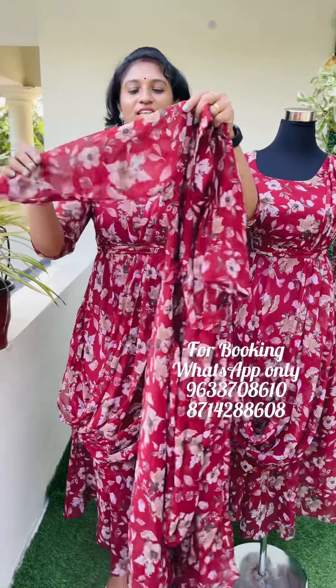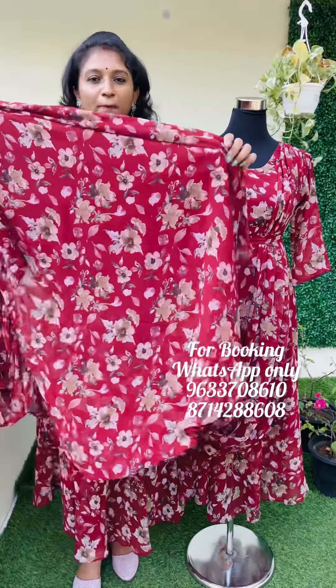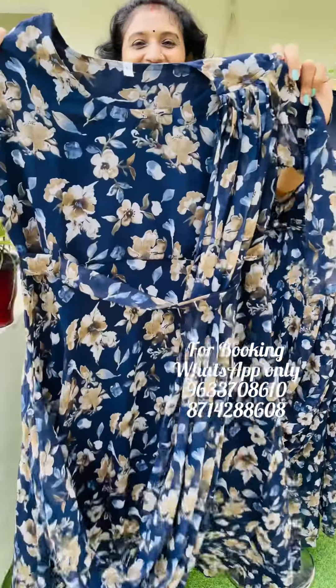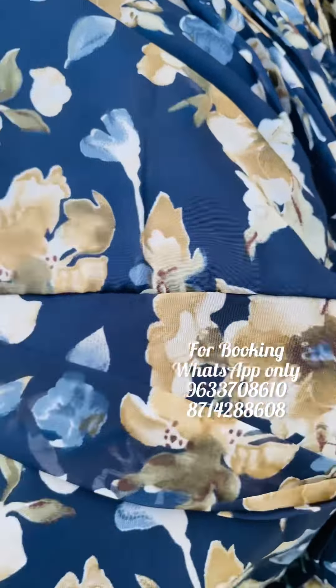It is also a three-fourth sleeve. You can see the body portion lining. This is a 50 layer. So it is a great navy blue shade. If you look closer, this is a navy blue shade with a nice floral print.